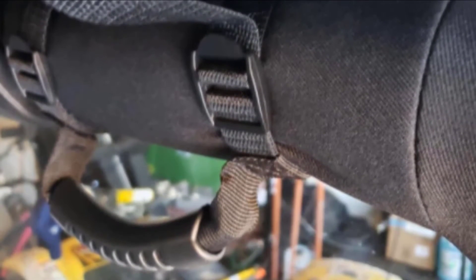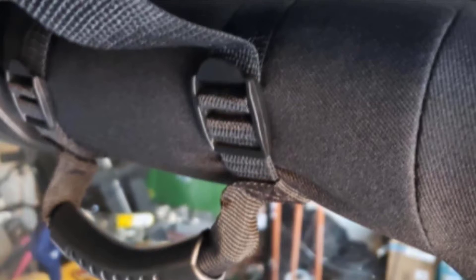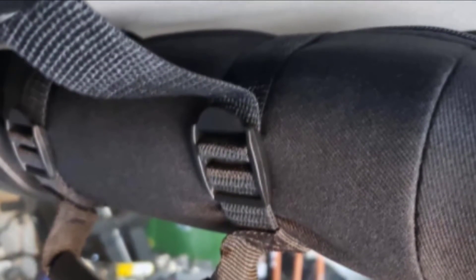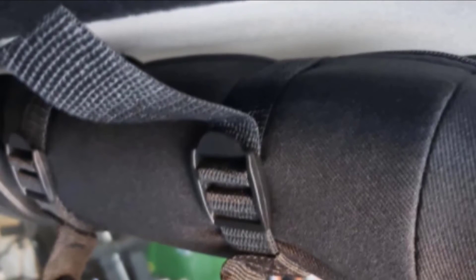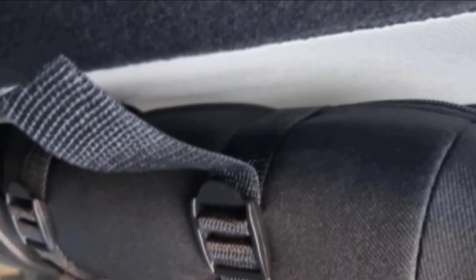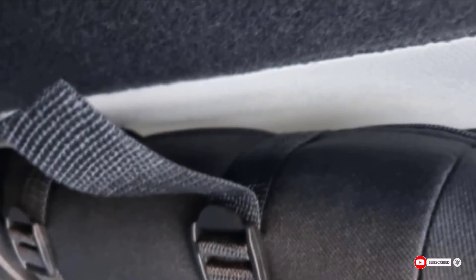They also provide a place to rest your hands while you are driving. However, the strands may fray on the handles over time. There have also been some complaints that the handles have an unusual smell. In addition, the directions mention Velcro but they do not have Velcro to hold the excess strap in place.